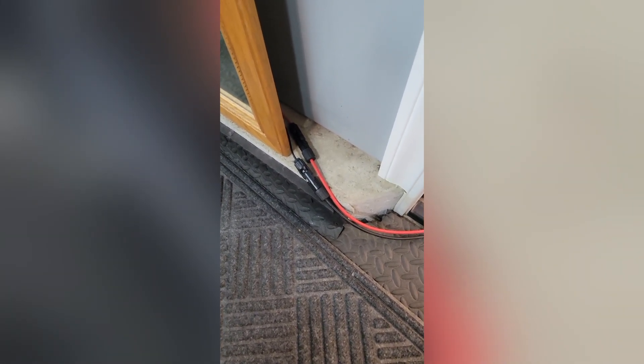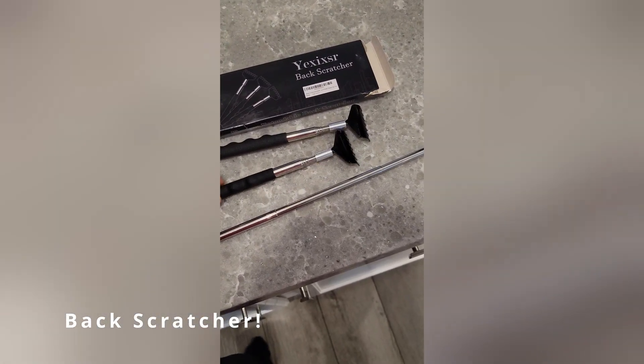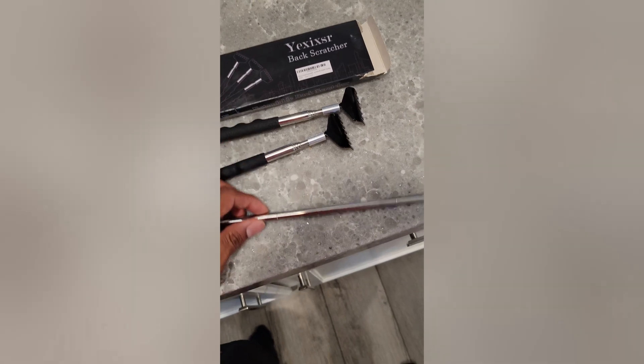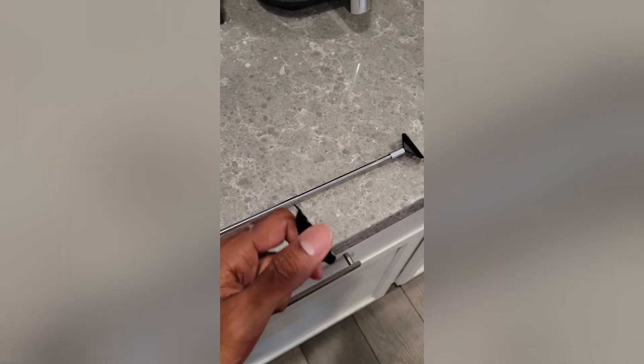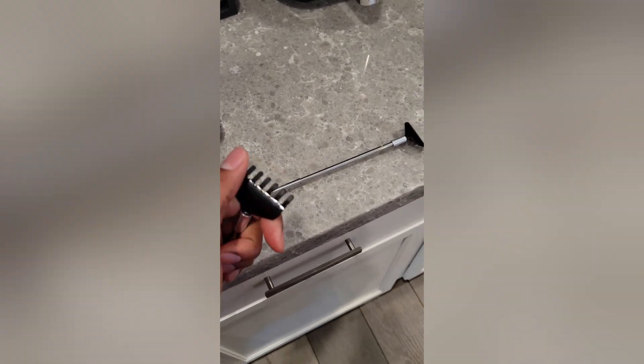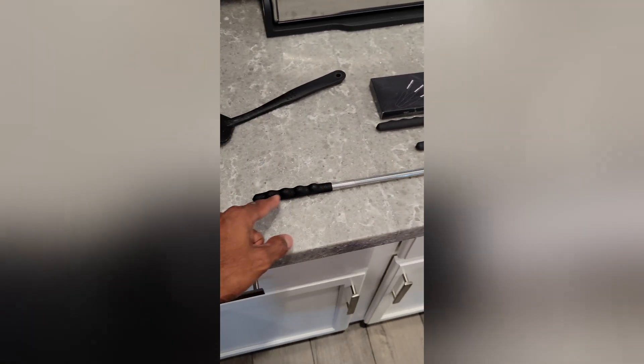This is a back scratcher — I got the three-pack, though they have three-pack, five-pack, and one-pack options. The benefits: it's a back scratcher with multiple fingers, it's coated so it won't poke you even though it's metallic, and it's extendable — it reaches quite long so you can get areas of your back where you need to.